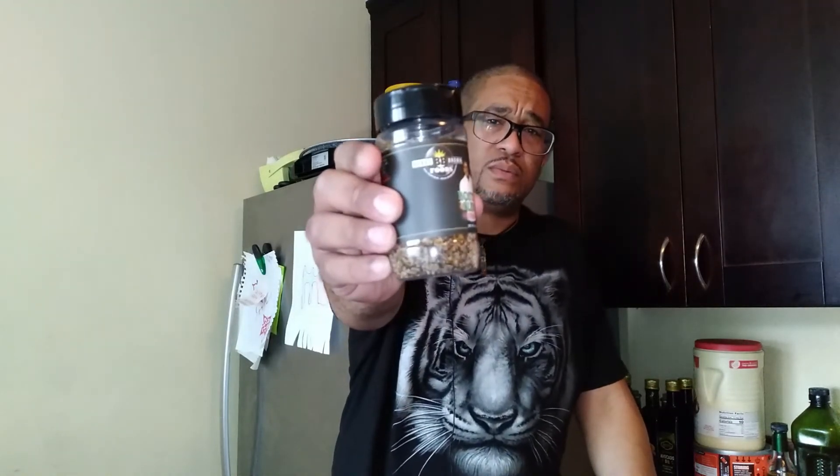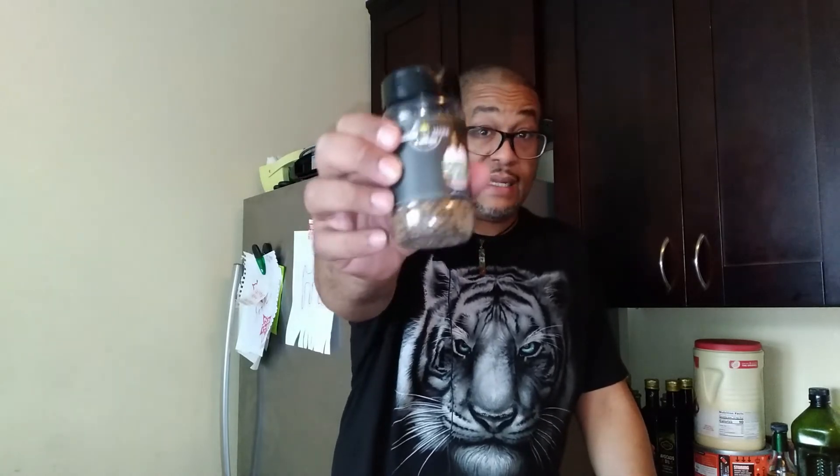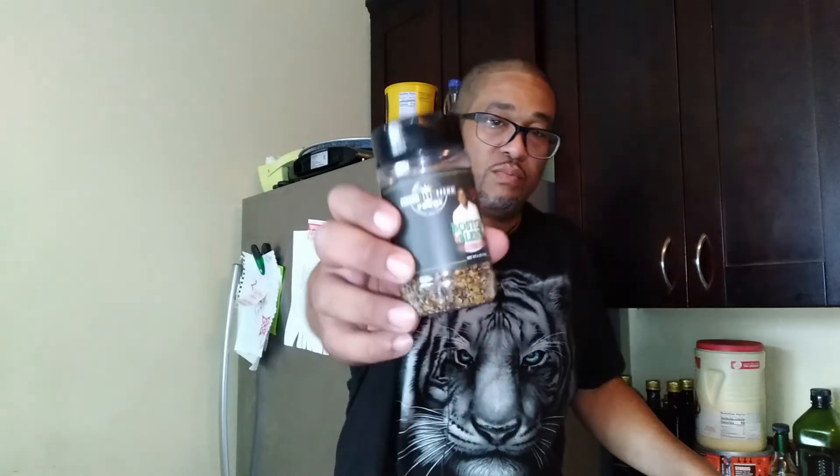Starting off this little episode with something I wasn't even aware of. My wife had bought me a little gift — a little combo set for Father's Day one year. Boy, I was surprised! Don't Be Cruel — that's Bobby Brown right there. Bobby Brown Foods dot com is where you can find this. I'll be putting the links in the description.